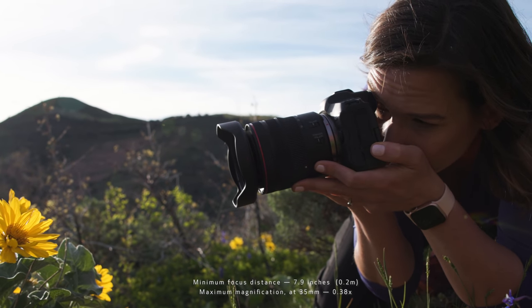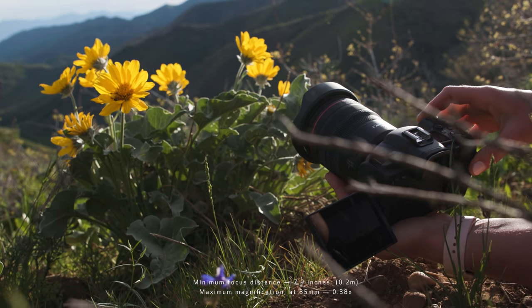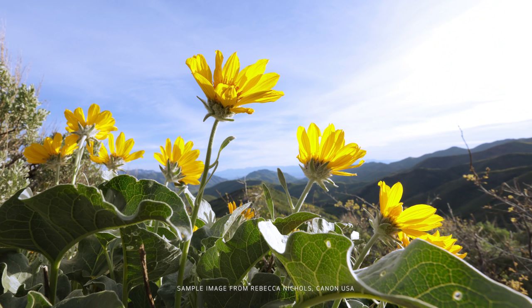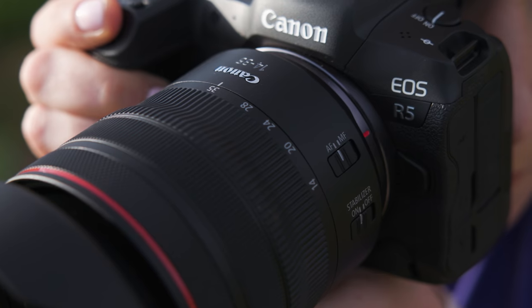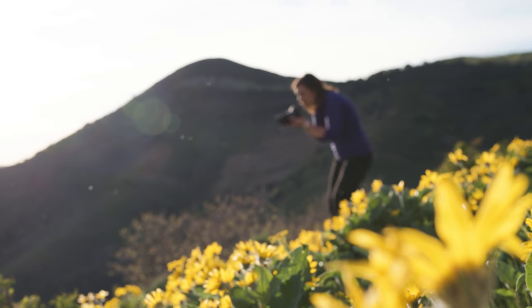Another great feature of this lens is its close focusing capabilities. At all zoom settings, it can focus to less than 8 inches. Optical excellence is expected with all Canon L series lenses, and the 14-35mm F4L lens does not disappoint.